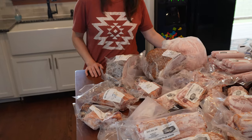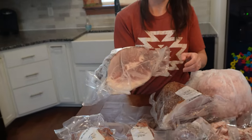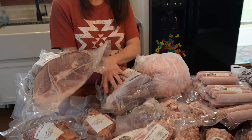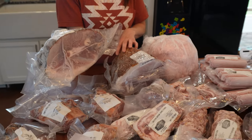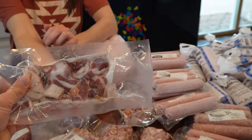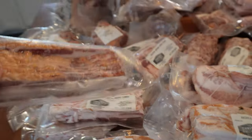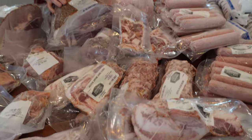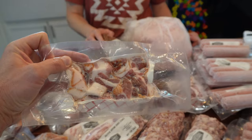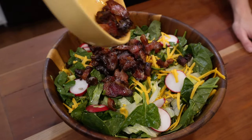We have ham hocks, which are smoked and cured. We also have smoked and cured hams — in this instance we had one ham smoked, cured, and cut in half. We have bacon, and the processor slices it up like what you normally see. There are also ends and pieces, which are great for salads — we love to fry them up and put them on salads or throw them in with green beans.